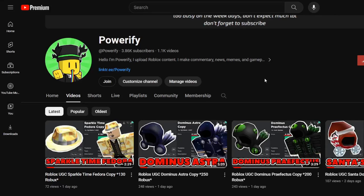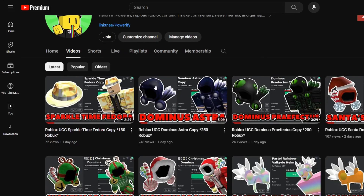Alright guys, what's up? So recently on this channel I've been making a lot of videos on UGC Dominuses. Some of them are literally just straight up copies, while some of them are kind of their own unique ideas.